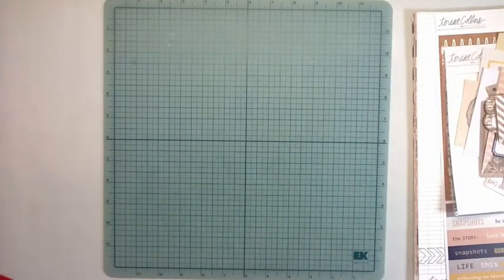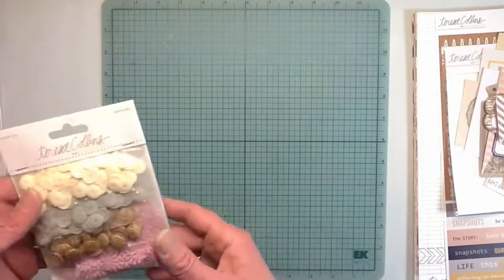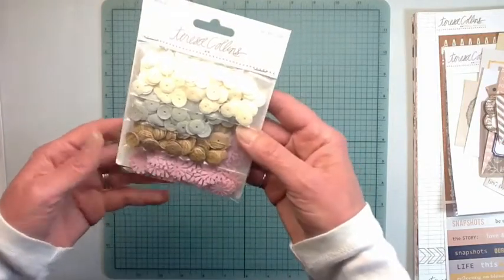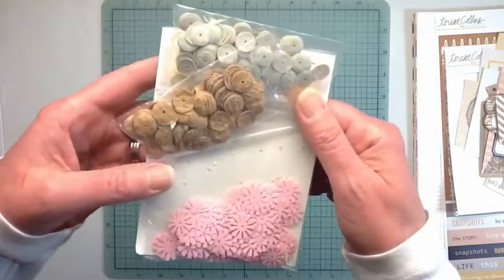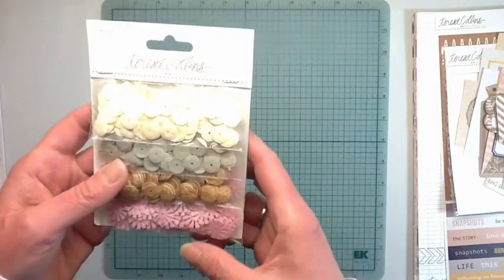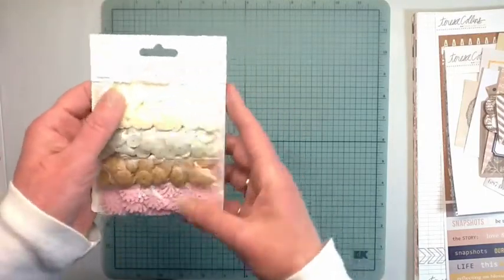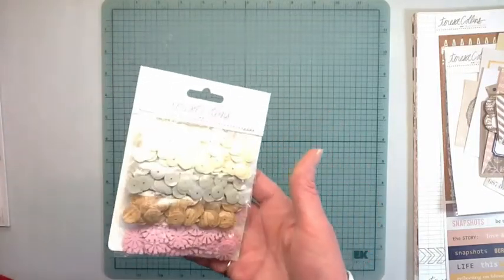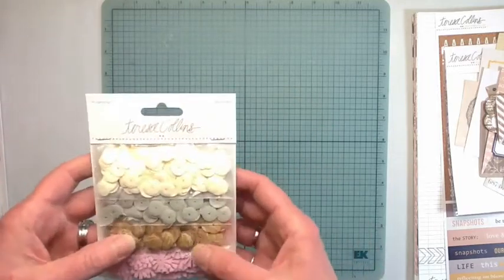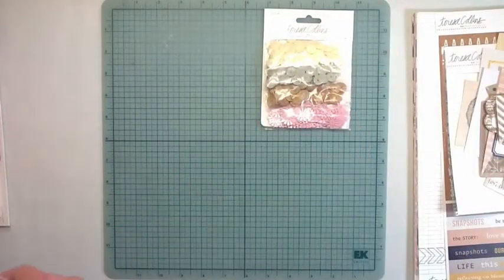This is still all part of the whole mega deal as they call it. It came with matching sequins - there are eight packs, so 800 total. I thought I would split each pack in half so you'd get all the colors, ending up with roughly 100 each, which is a lot of sequins - so about 400 each. I'll split that up.